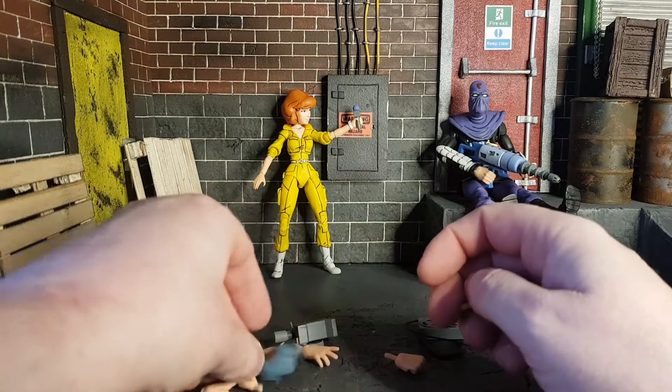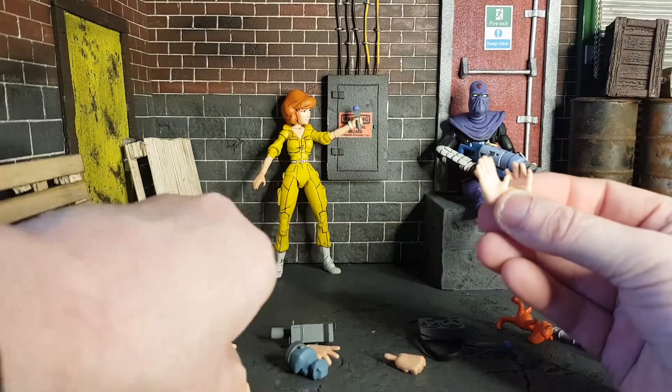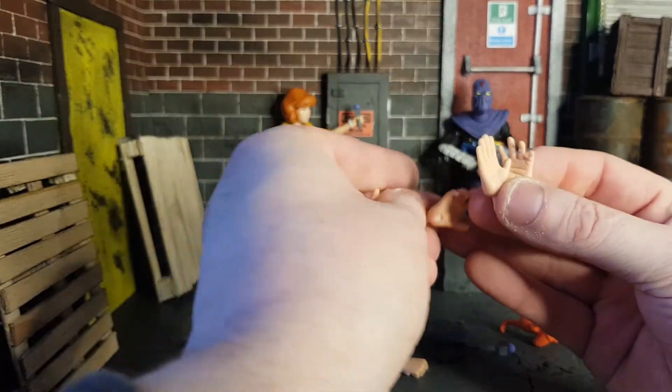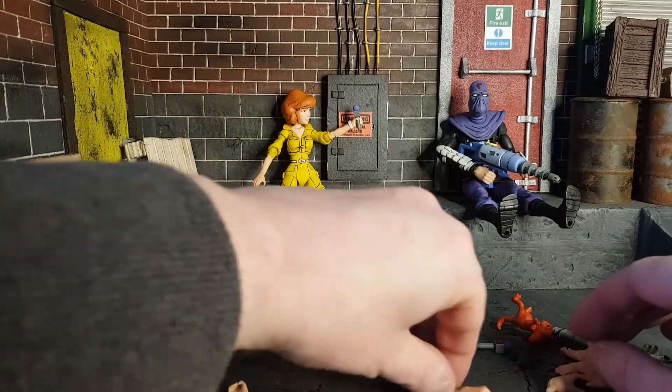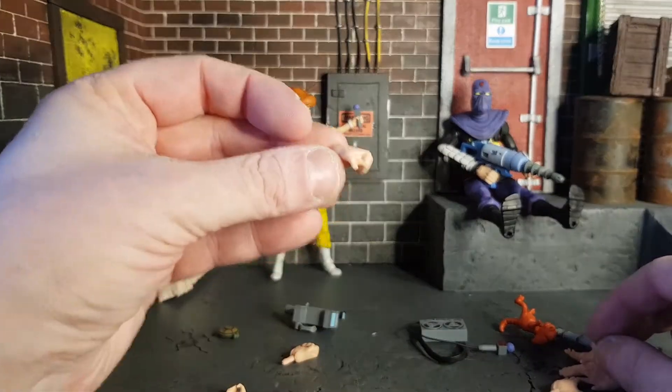It comes with different colored ninja stars, which are quite nice. The Foot Soldier himself comes with a bunch of different sets of hands — open hands, grabby hands, and fist hands.